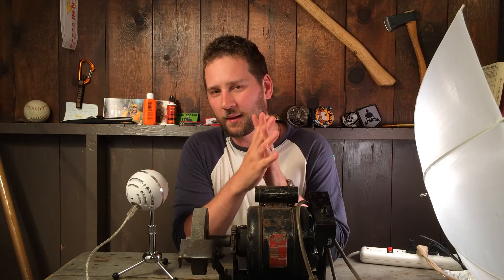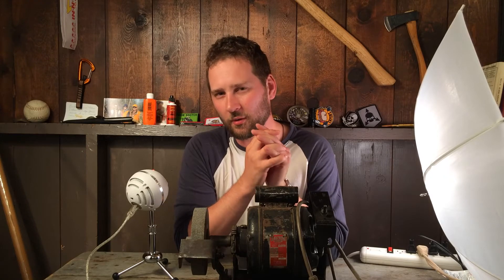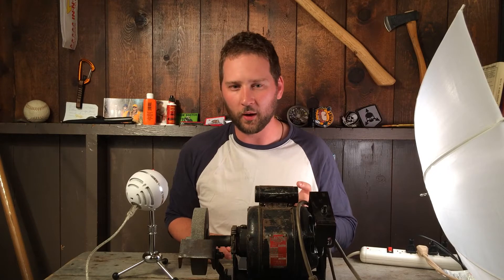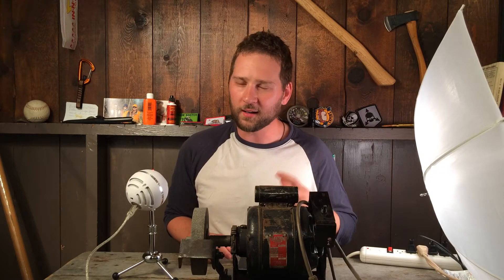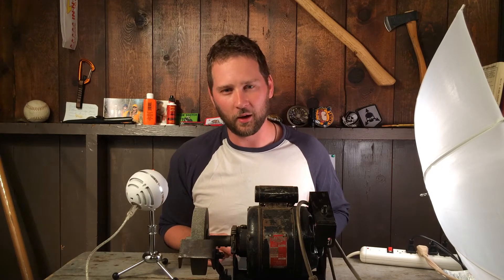I do in-depth gear reviews where I try to appreciate craftsmanship, but one thing maybe you don't know about me is that as I have grown to appreciate craftsmanship more, I've acquired a desire to become a craftsman — and that's one thing I really have not been able to pursue in any serious way at all.